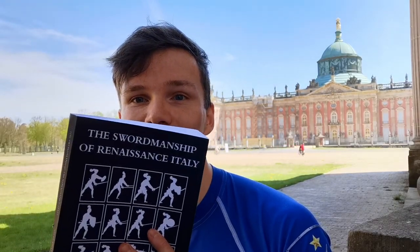Morning! So I recently bought 'The Swordsmanship of Renaissance Italy,' a great book. You can expect a review on this channel soon.